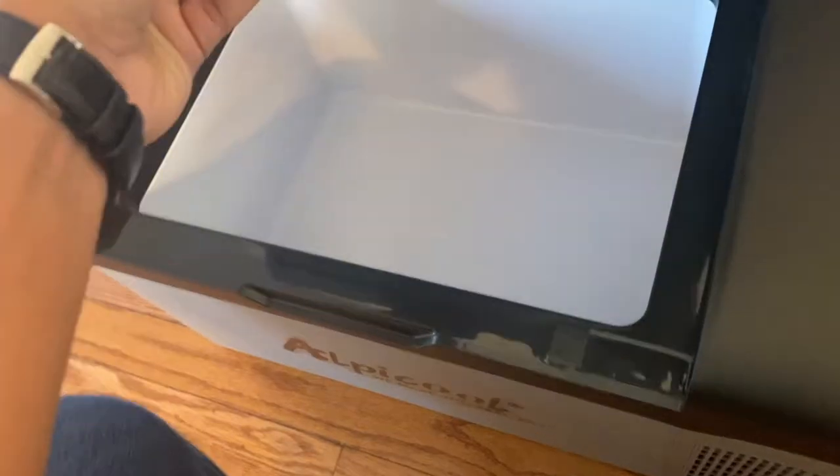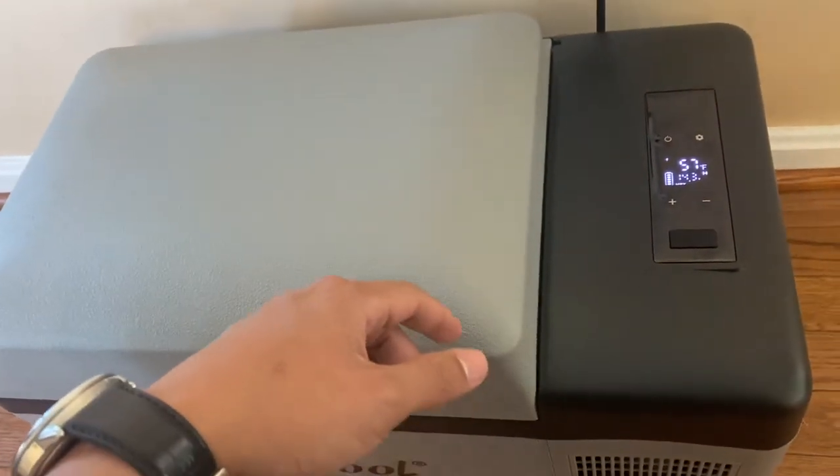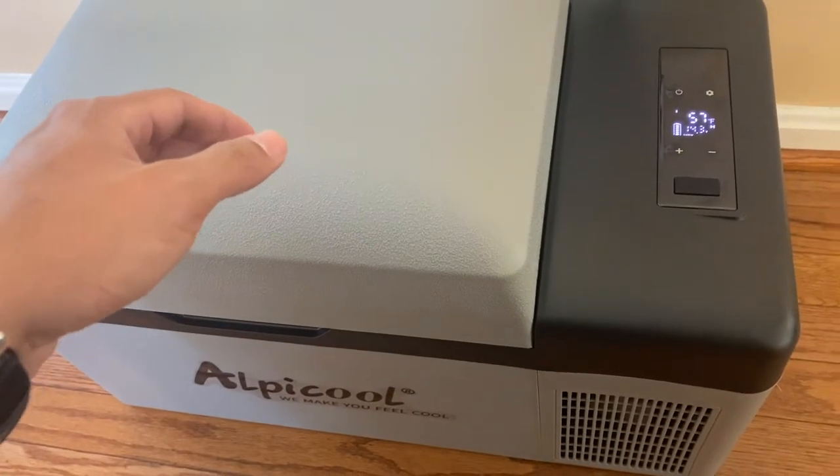I'm hoping that one hour is enough to get it down to at least 32 degrees, and we'll check back at 11.